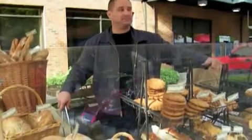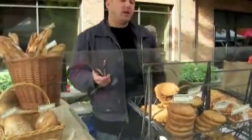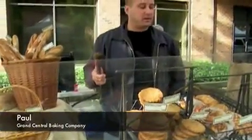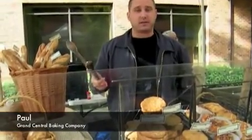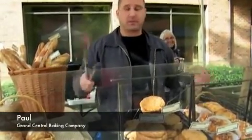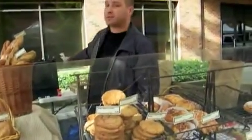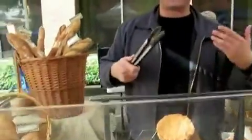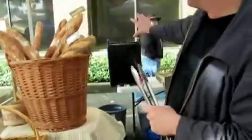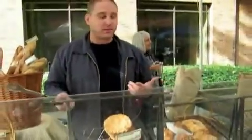Tell me about how you serve the products and how you stay within the health department guidelines. The health department guidelines here in Pierce County are pretty stringent, and we adhere to them very easily. If we have samples out like we do, we have a hand washing station back here with hot water, soap, hand towels, and paper towels. We also have a bleach bucket for cleaning utensils, that sort of thing.